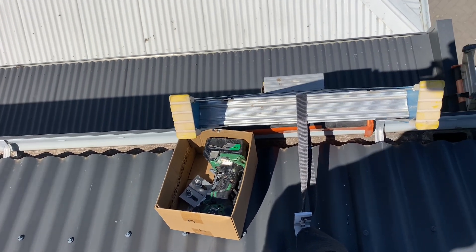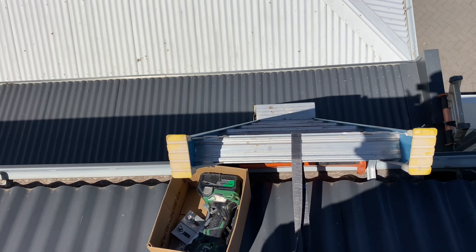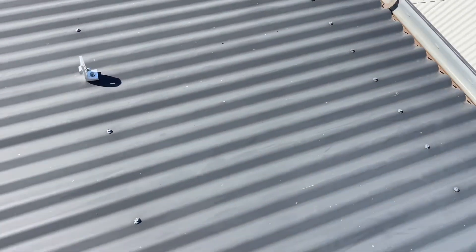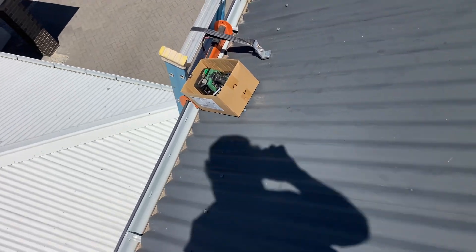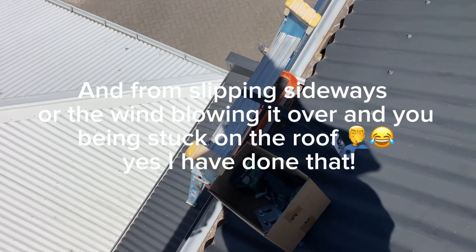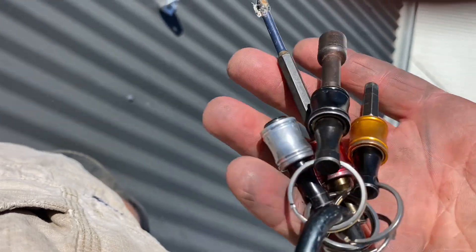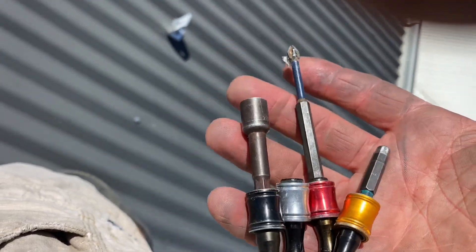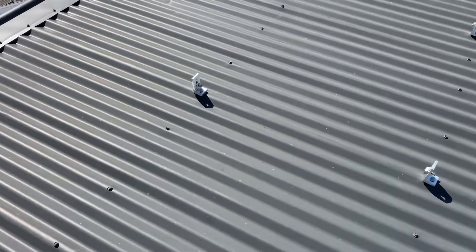Tie your ladders off — both of them are tied off like that. I've had a tradesman and an apprentice do themselves nasty injuries over the years through the bottom of the ladder sliding out and getting their legs caught as it fell. Especially on a wet surface, make sure you tie that ladder off and use gutter guards to stop the ladder from damaging the gutter. They're probably one of the best things I've ever bought.